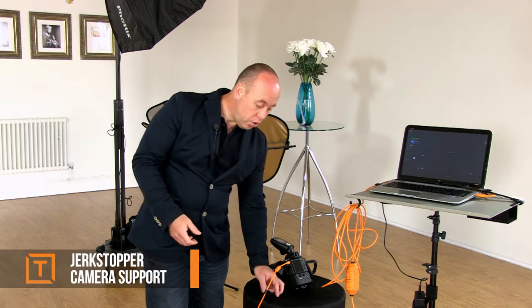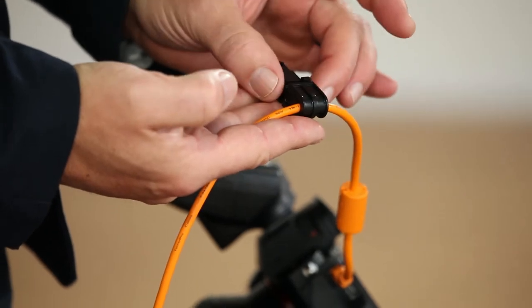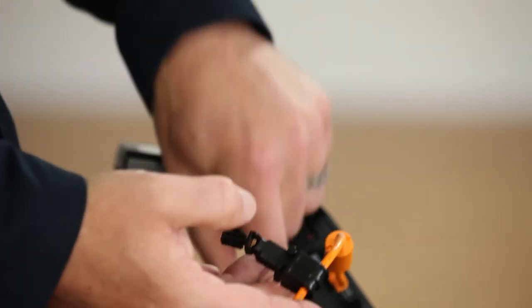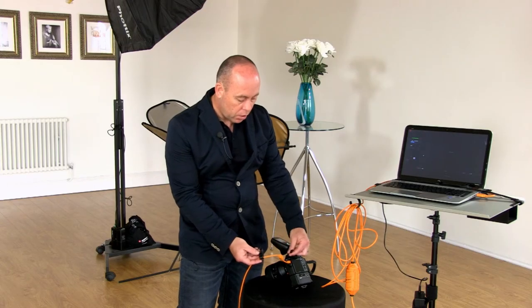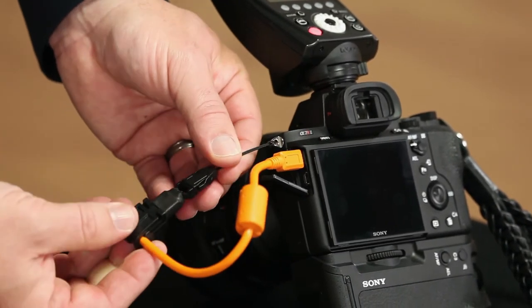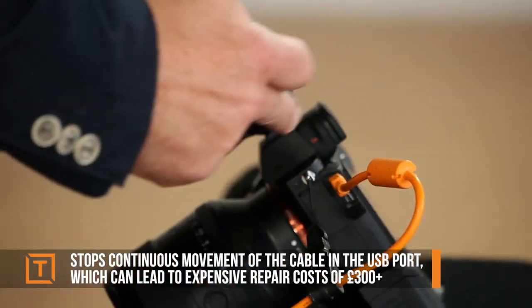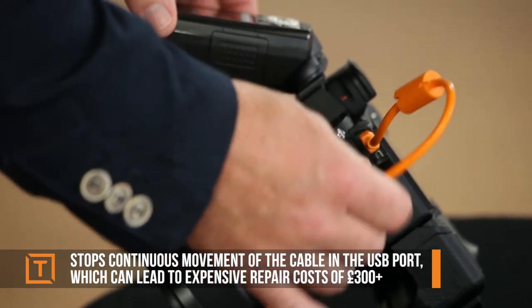There is always the possibility that we stand on the cable and pull it out, losing signal. TetherTools has come up with a great solution called the jerk stoppers. These are simple little plastic cable holders — they click onto the cable, loop around your camera, and simply plug in. Now if I pull the cable, it's not going to come out.